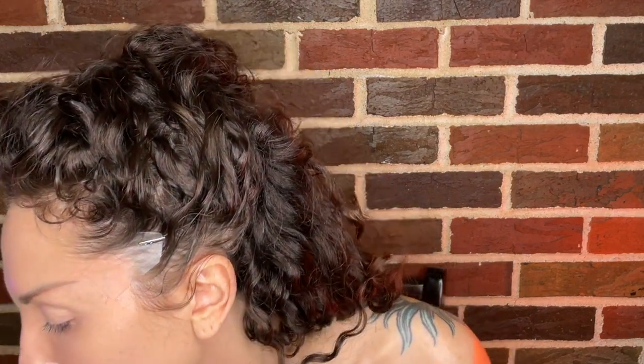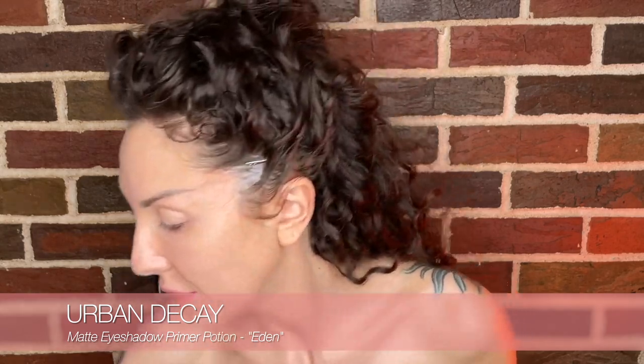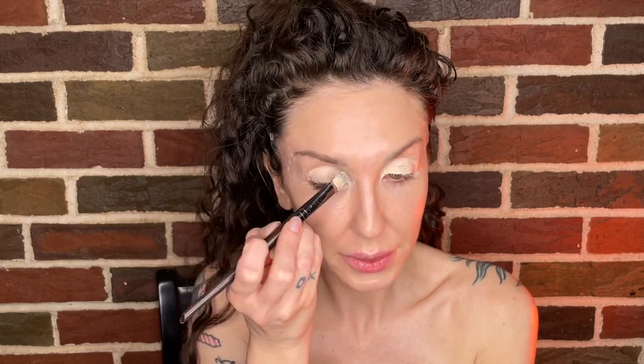I'm using this blister pack sample of Urban Decay in Eden, which is a nude matte. I want to really prime the lids well so that everything is perfect, so I'm going to apply this with this Makeup Forever Professional brush — I love these brushes, this one's 244 straight. I'm just going to really go to town with this primer.